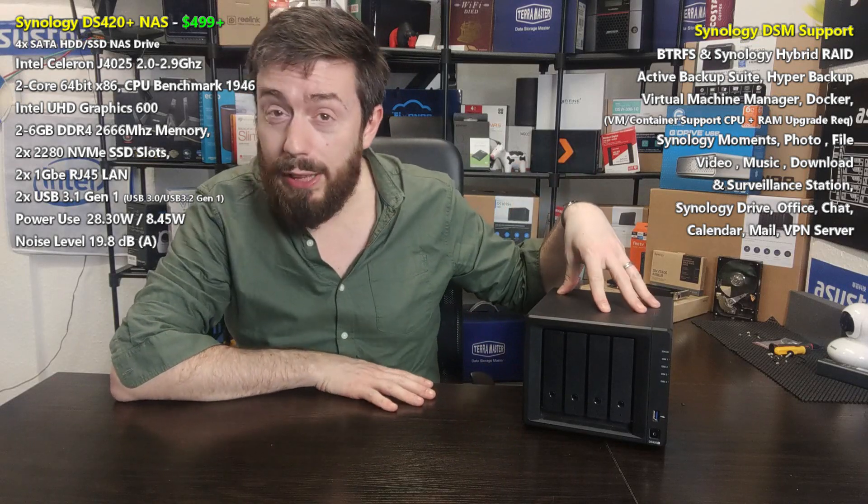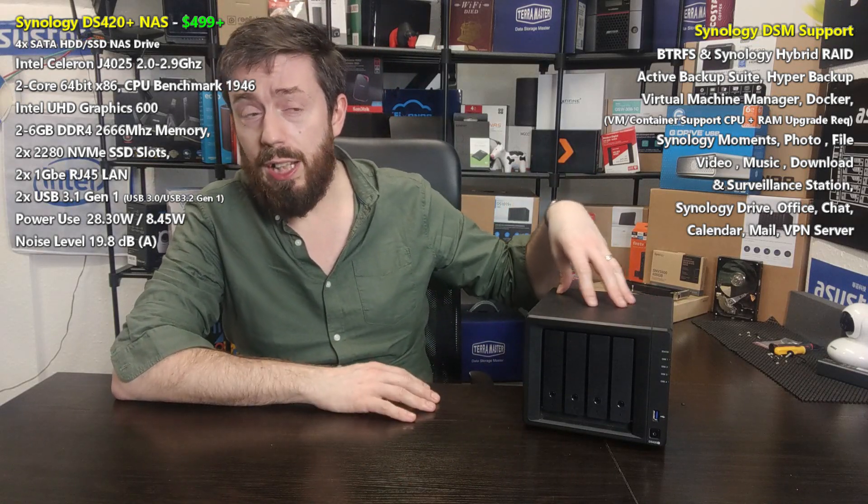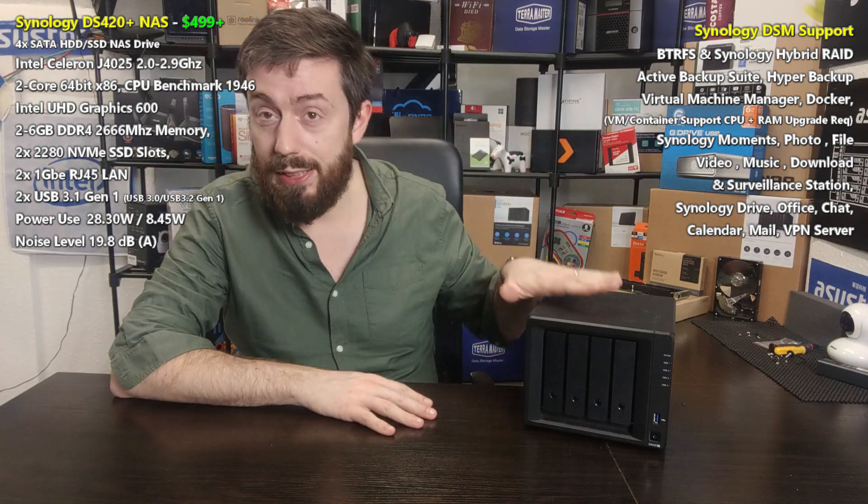This is the second video in my series looking at these devices. The reason I'm covering this one is that last year, around spring/summer 2020, Synology unveiled their range of Plus series devices — about two and a half years on. The DS420 Plus was kind of sandwiched between two devices in their lineup.